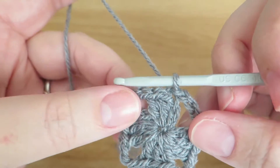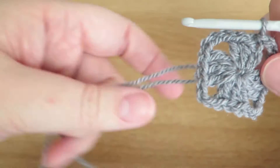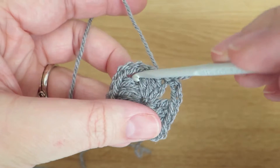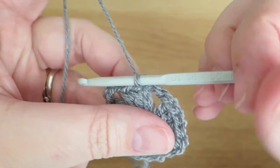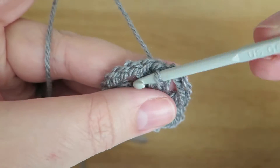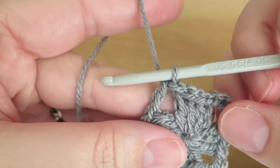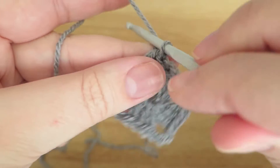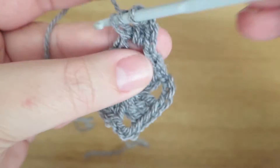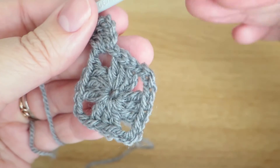Now we're going to work on doing the next round. If you wanted to change colour, you would tie off this end and put your new yarn on your hook and start working from one of these corner spaces. As I'm staying in this colour, we're going to slip stitch into the top of the first treble, slip stitch into the top of the second treble, then slip stitch into that three-chain space — now we're positioned in the right place to start working our next round. We're going to do three chains and then two more trebles into that space.